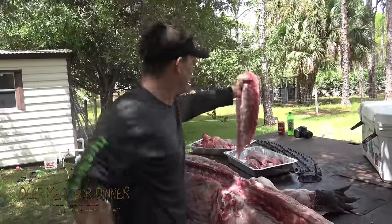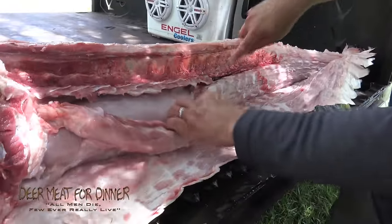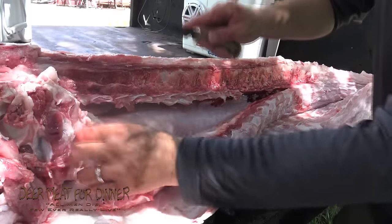That's your top loin — a beautiful piece of white meat. There's the jelly roll right there. You'll see what the most beautiful piece of meat on an alligator is — right there, that's it.